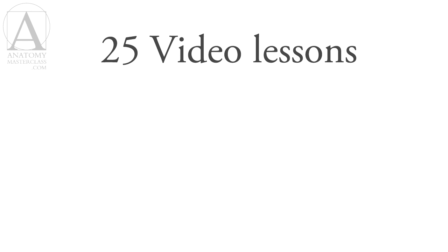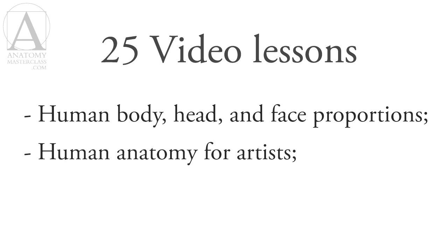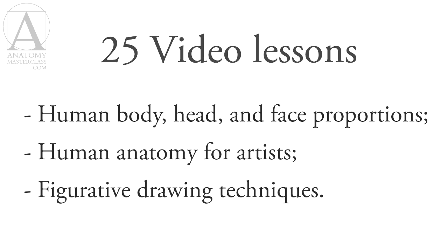This course contains 25 video lessons and covers three main aspects of figurative drawing: human body, head and face proportions, human anatomy for artists, and figurative drawing techniques.